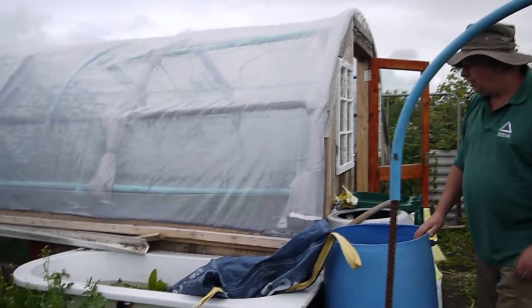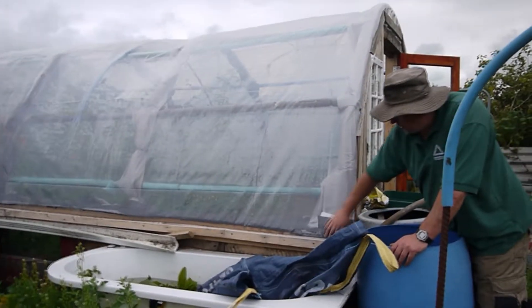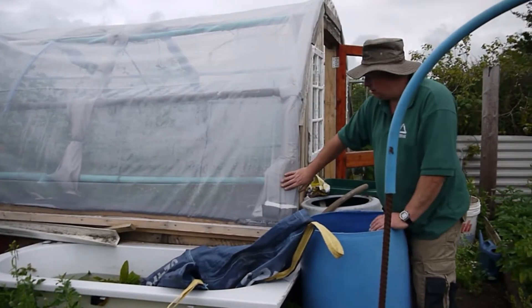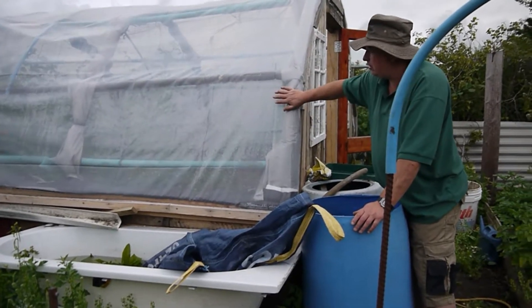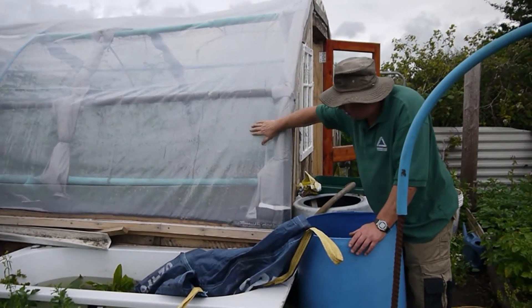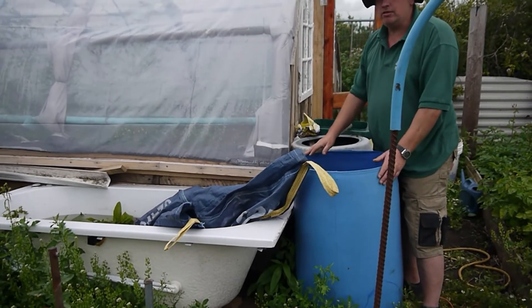It can be done. That's why we put the batten along there. When we put the polythene on, we put a batten here. I purposely rolled it upwards for the water, to get the polythene tight to the tunnel. And then the water runs down over here and straight in, and then to the bath. It's working fantastic.